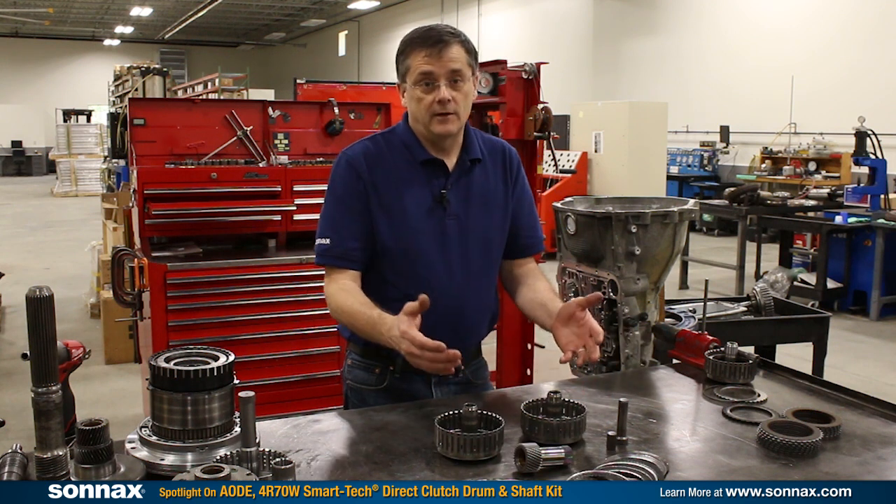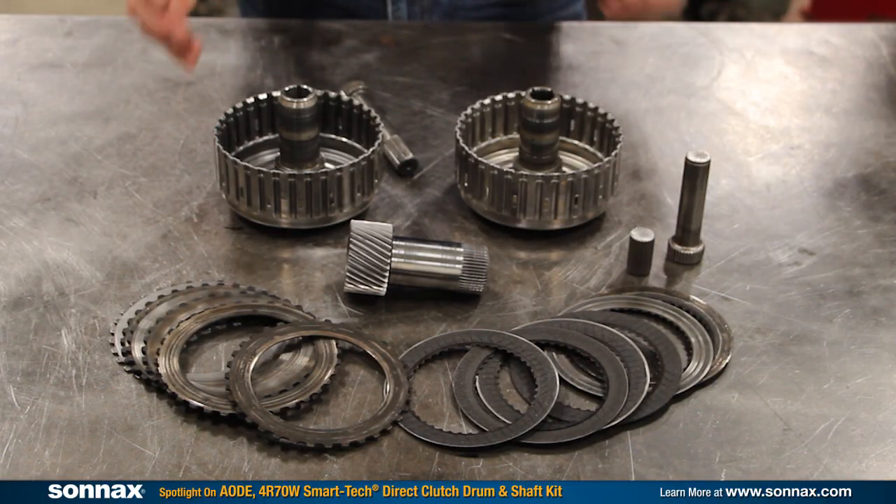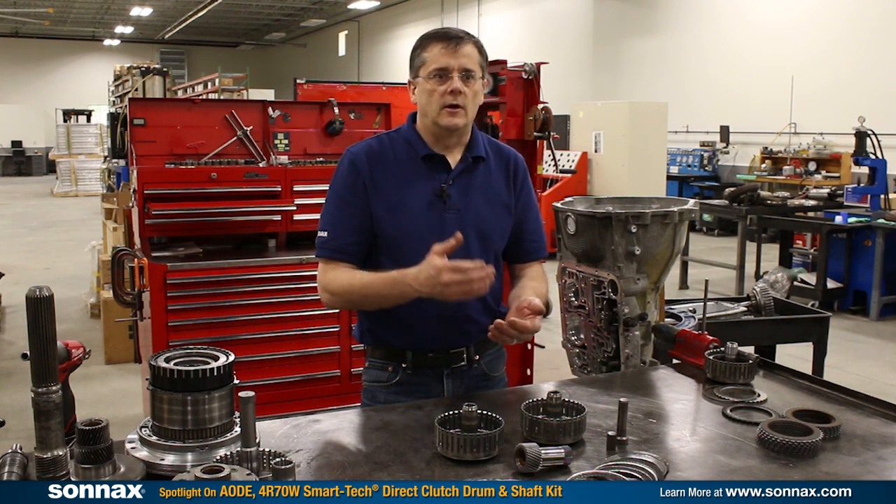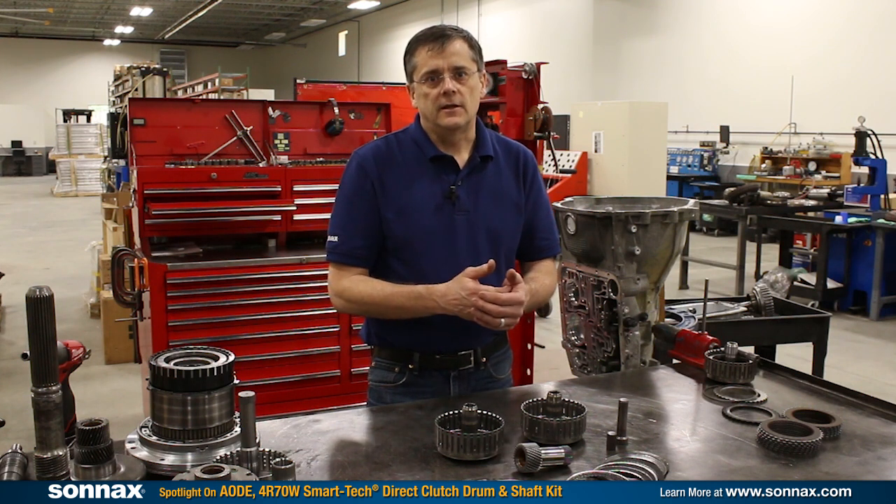Putting thinner clutches in there doesn't cut it. Upgrading all these parts costs a lot of time and money, and Sonex felt that there should be a better way to upgrade the direct drum that's cost-effective and takes a lot of the frustration out of dealing with this area of the transmission.